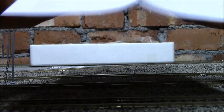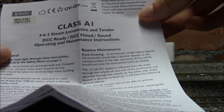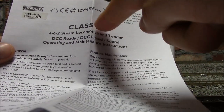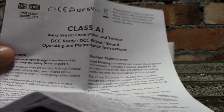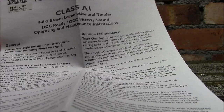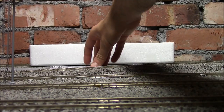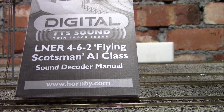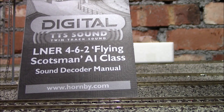We've got the usual maintenance guide here for the engine — it says 4-6-2 steam locomotive. Now I've noticed a bit of a problem. See if you can spot it — it says Class A1, but Flying Scotsman is not an A1, it's actually an A3. So I don't know if that's a misprint there.